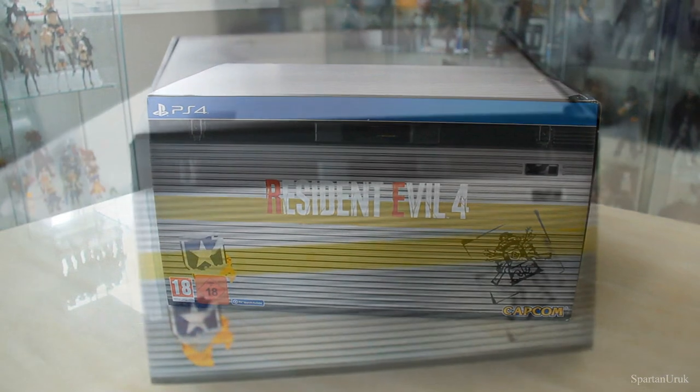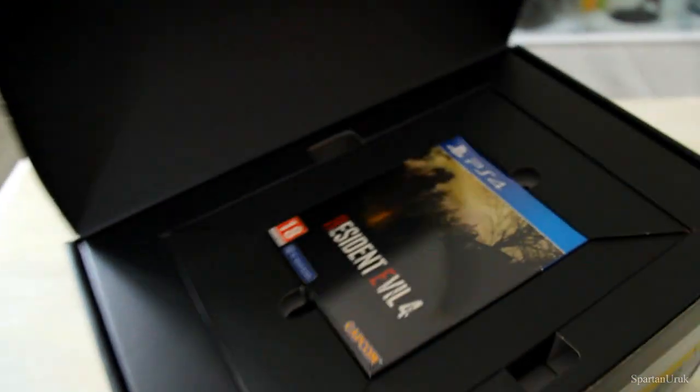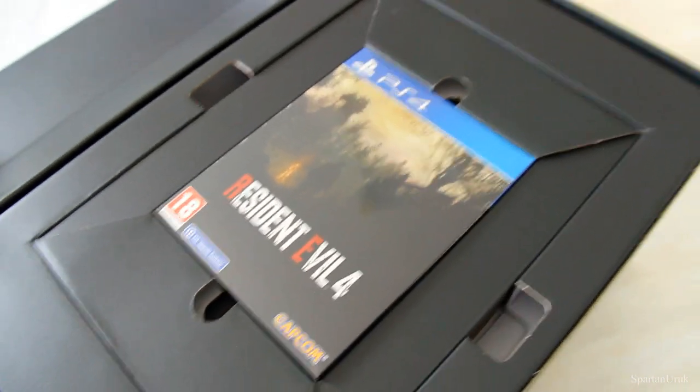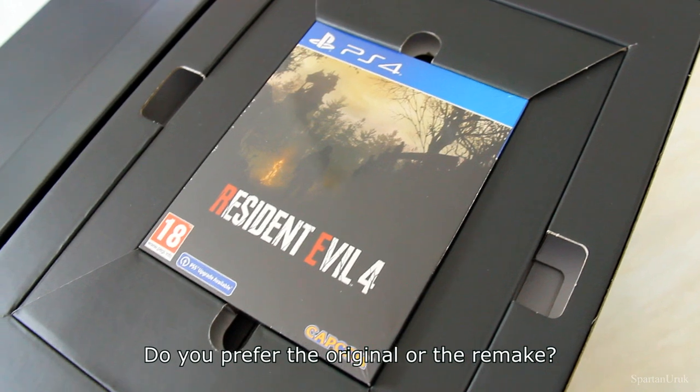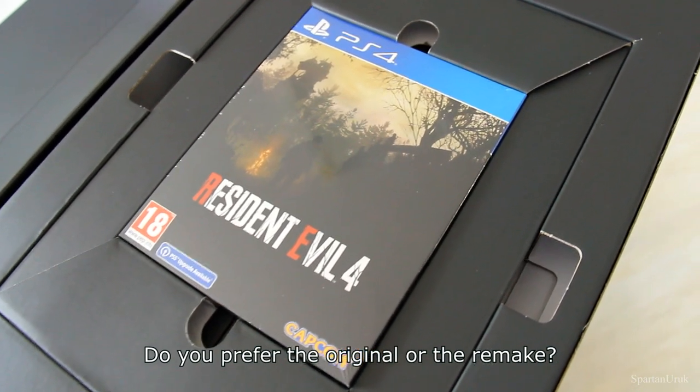It has been a while since I made an unboxing review and I'm just super excited to get this thing opened up and give you guys a look at this edition. Let me know if you guys prefer the original or the remake of the game — let me know in the comments below which one you like better.